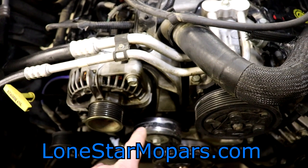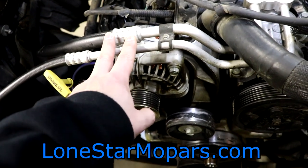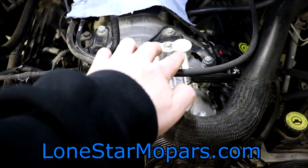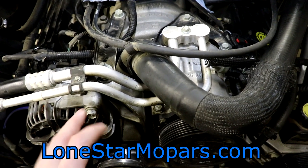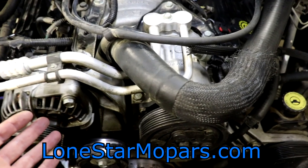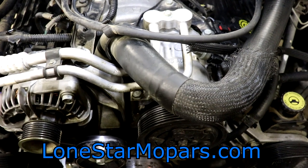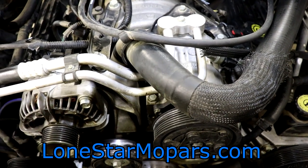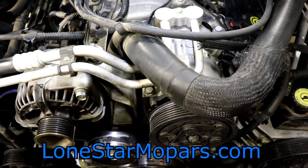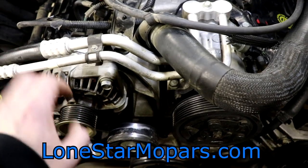We've got two things we want to attempt to tackle tonight — maybe more depending on the time frame — an alternator and an AC compressor. We're trying to do this without evacuating the AC system; I'm not sure if it's possible, we're just kind of winging it. The truck can't be driven to have it professionally evacuated. Air conditioning isn't something I deal with much — I have four windows, that's my air conditioner.